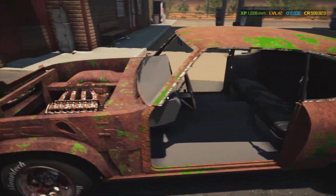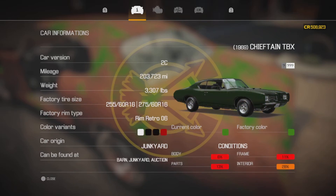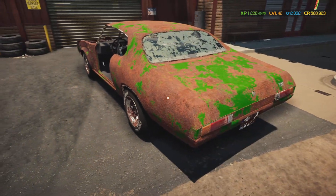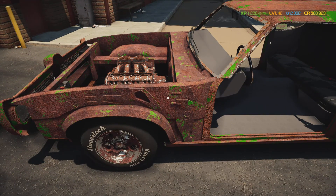And then we have this - the Chieftain TBX, or Pontiac Tempest. I'm not entirely sure what I'm doing with this one yet. I don't know if I'm going to restore it or make it a full-blown race car, which I already have, but I'm not sure what I'm going to do with this one yet.